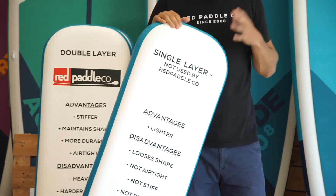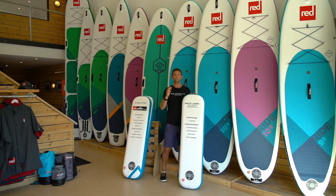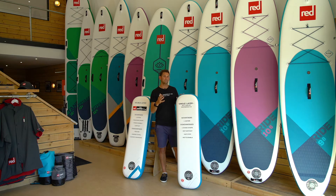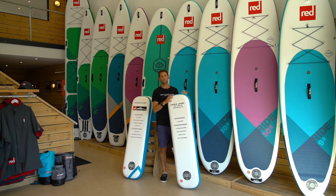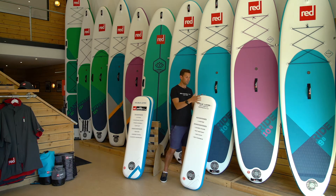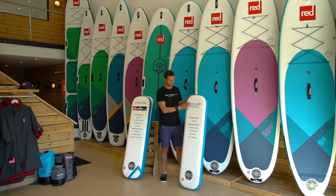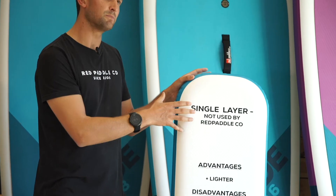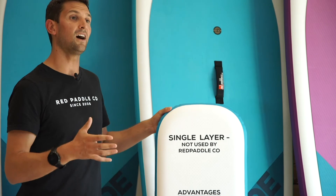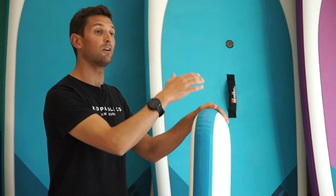First up, we have single layer or fusion boards. This is a technology that we've never used at Red Paddle Co. simply because we don't feel like it gives the performance that you require to get the very most out of your time on the water. As the name suggests, it's got a single layer on both the top and the bottom of the drop stitch weave inside. The main issue with this board is the fact that you simply can't get the stiffness into this board to get the most out of your time on the water.